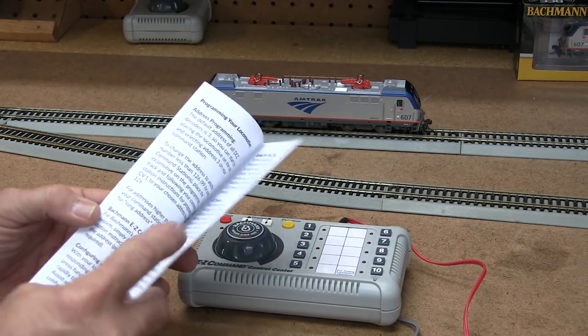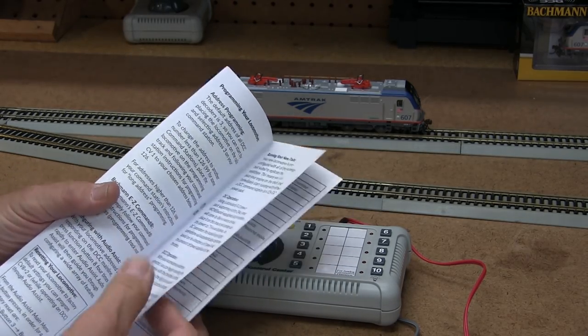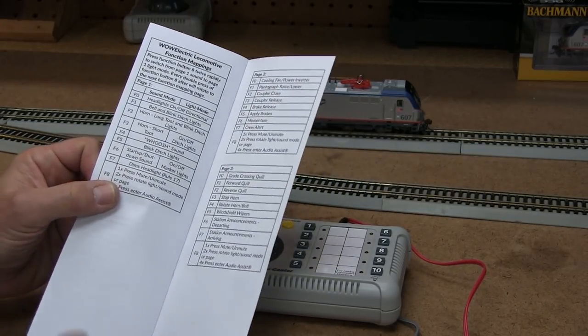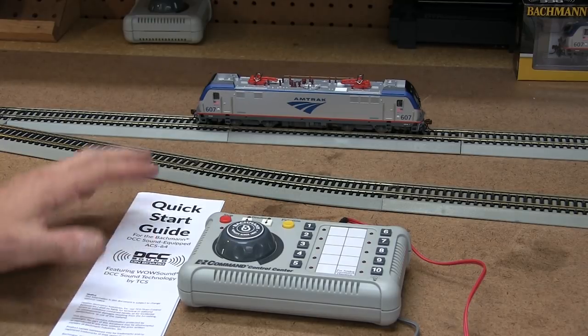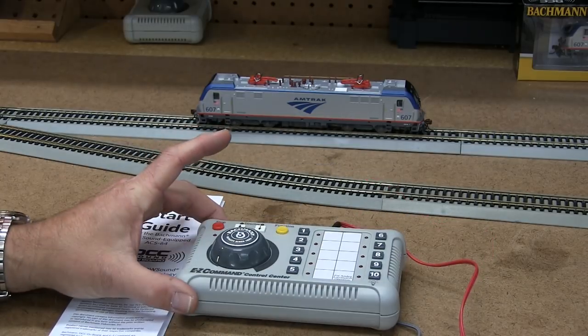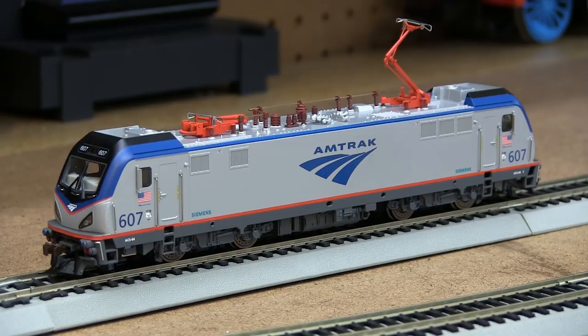Highly recommend you glance through it and read the first couple pages — there's a whole lot of good information. The last two pages have all of your function button mapping, showing you what all the functions are and what they do: the sounds, the lights, and so forth. In this video we're going to take a quick look at the engine, the functions, and how it relates to Easy Command, which is our controller, and other command systems.